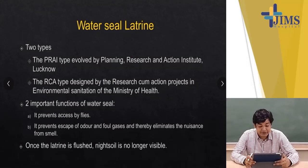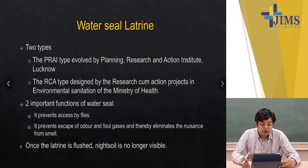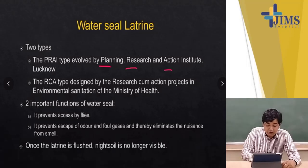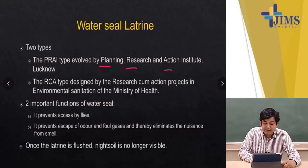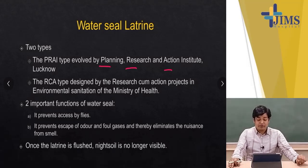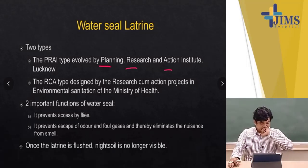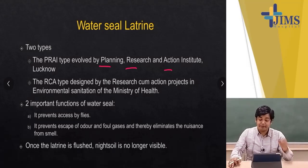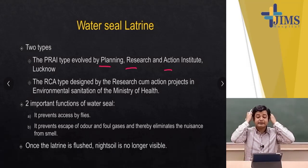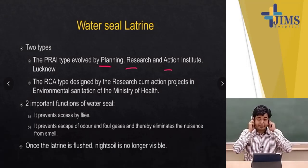The third type is the water seal latrine, which you must have seen in your house. There are two types: the PRA type — involving Planning, Research, and Action — developed by the institute in Lucknow, and the RCA type, which was designed by the Research-cum-Action project in environmental sanitation by the Ministry of Health. The two important functions of a water seal are: A, it prevents access by flies, and B, it prevents the escape of odour and foul-smelling gases, thereby eliminating nuisance from smell.